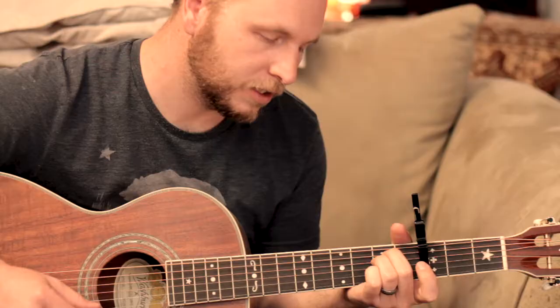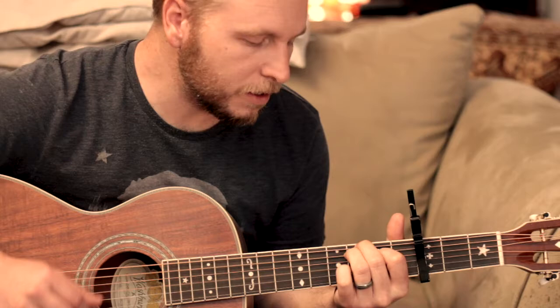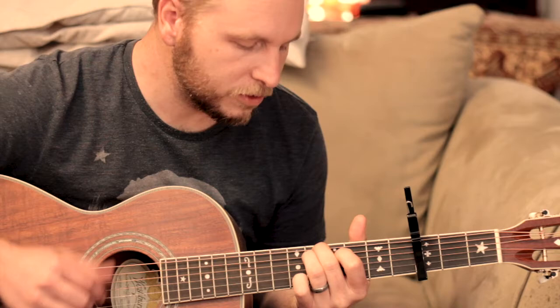Such an awesome God, such an awesome God. It's that simple — just those three chords.